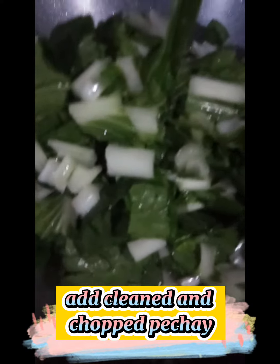Add cleaned and chopped pechay. Mix well.